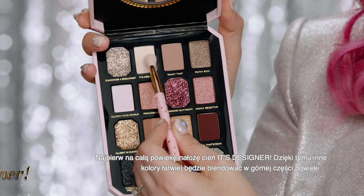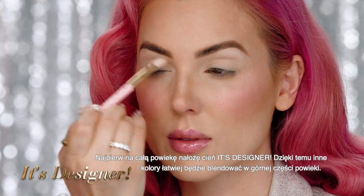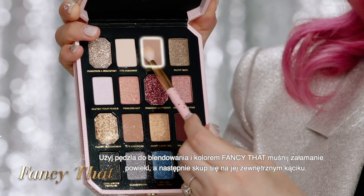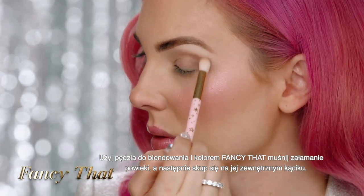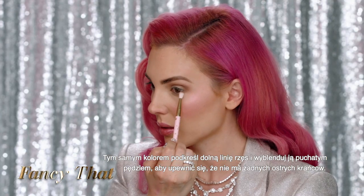First, I'm gonna lay down the shade It's Designer all over my lid — this will make the other colors easier to blend on top. Using the blender brush, sweep Fancy That into the crease and then focus on the outer lid. These mattes are so creamy and easy to blend.